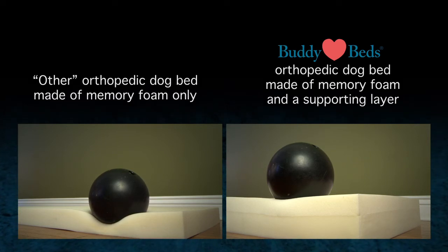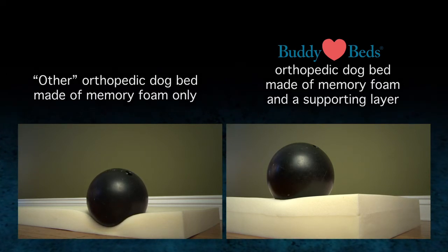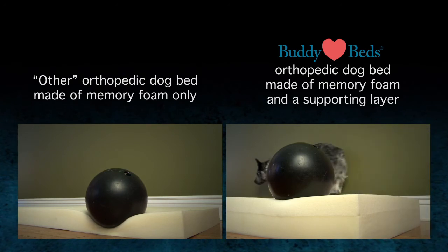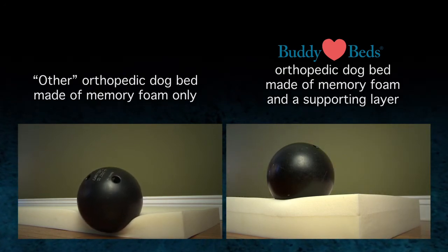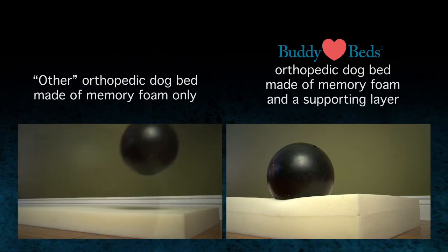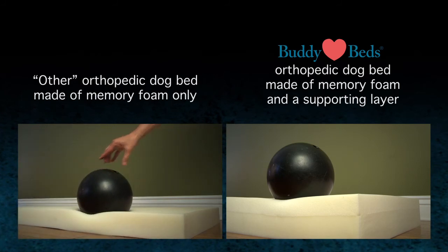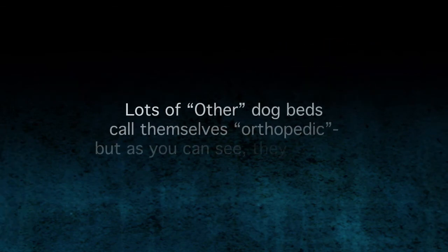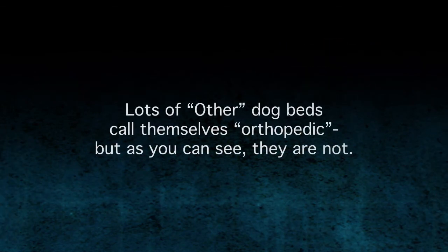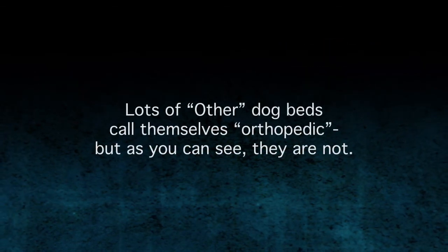Various grades of memory foam will reveal slight differences in how much compression happens prior to touching the next layer, but ultimately they will eventually touch the layer below, and if that layer is the floor that can create a significant amount of discomfort. See what a difference a supporting layer of foam will make in the comfort of your dog? Lots of other dog beds call themselves orthopedic but as you can see, they are not.